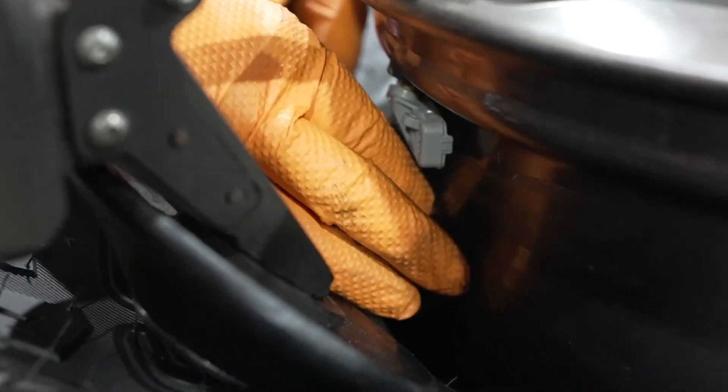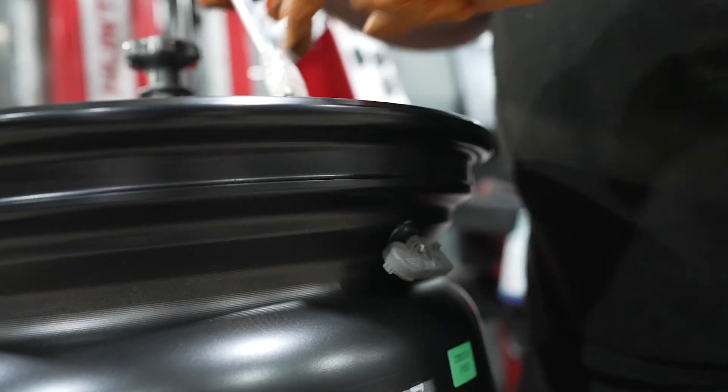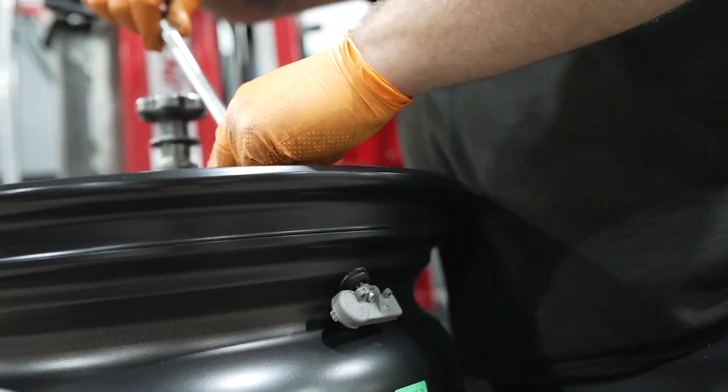When we're installing new wheels and tires, we usually have to take the TPMS sensor out of the old wheel and then install it in the new wheel, so that the truck or car can still read the same air pressure and still have the same telltale.